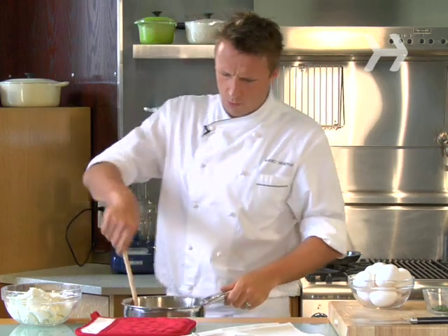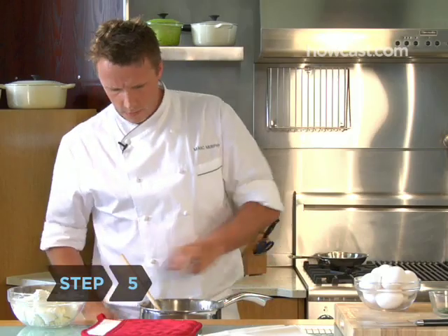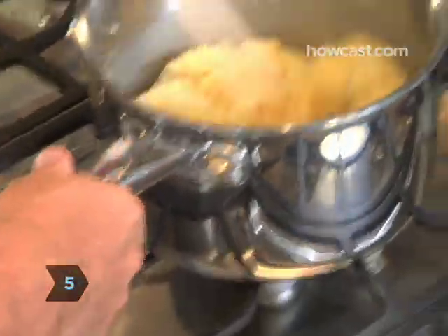Notice you use a wooden spoon — if you were to use a whisk, all this would have just gotten stuck inside the whisk. Step 5: remove the pot from the heat. Keep stirring it; with the steam you see coming out, it's evaporating.